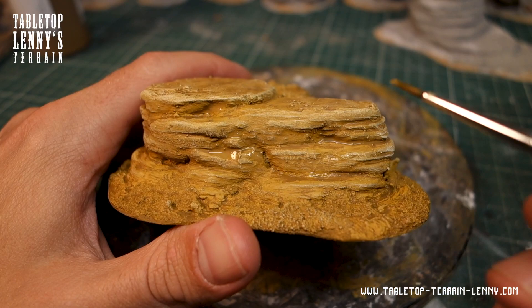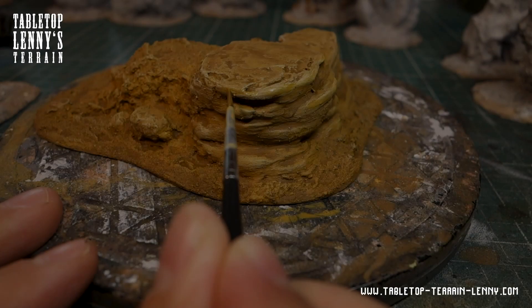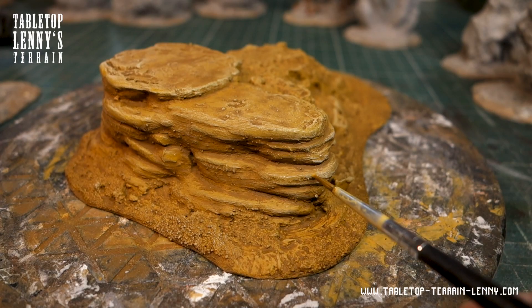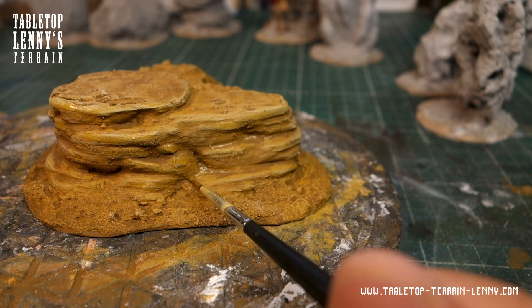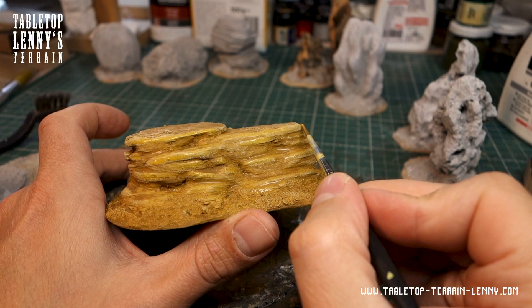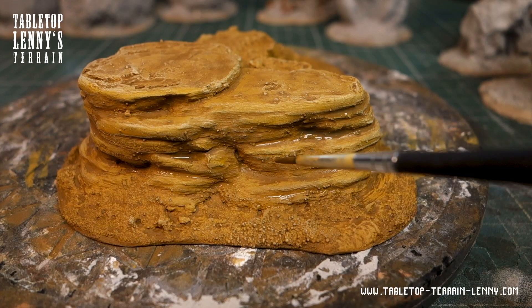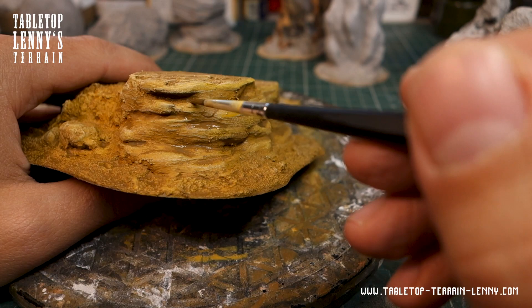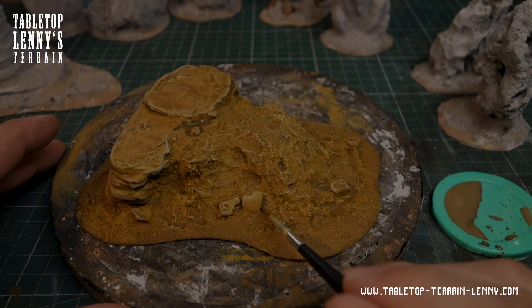Thin layers of dark ochre go into the recesses, and bright ochre on the overhanging areas — that helps to improve the depth of the painting. The layering creates a nice painted desert look. A few spots get darkened with raw amber.